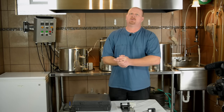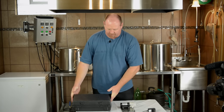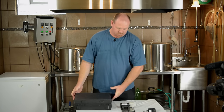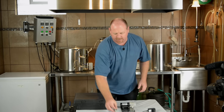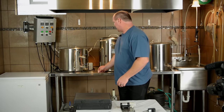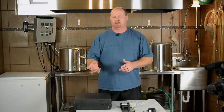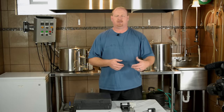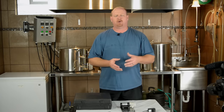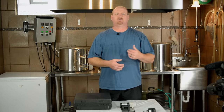Hey everyone, Brian with Short Circuited Brewers. Today I'm going to do a review on the Blickman Quick Carb. Blickman has come out with a product that will allow you to force carbonate your beer in the keg through a pump system with an air stone in a tee, and according to the product literature, it says it will do it in one hour.